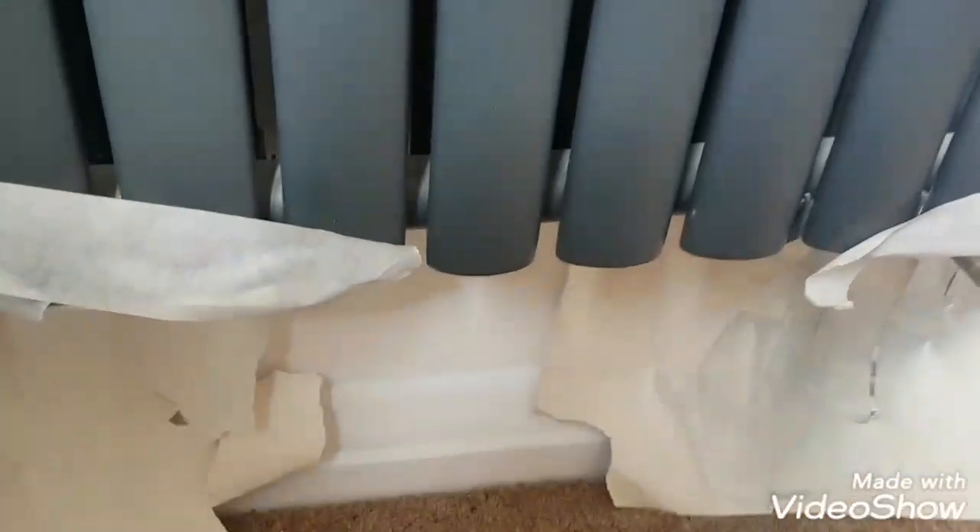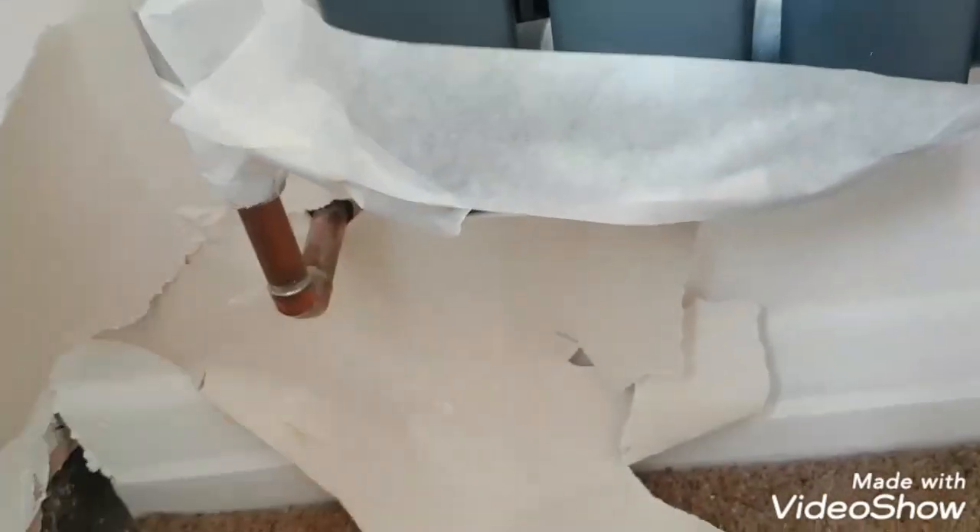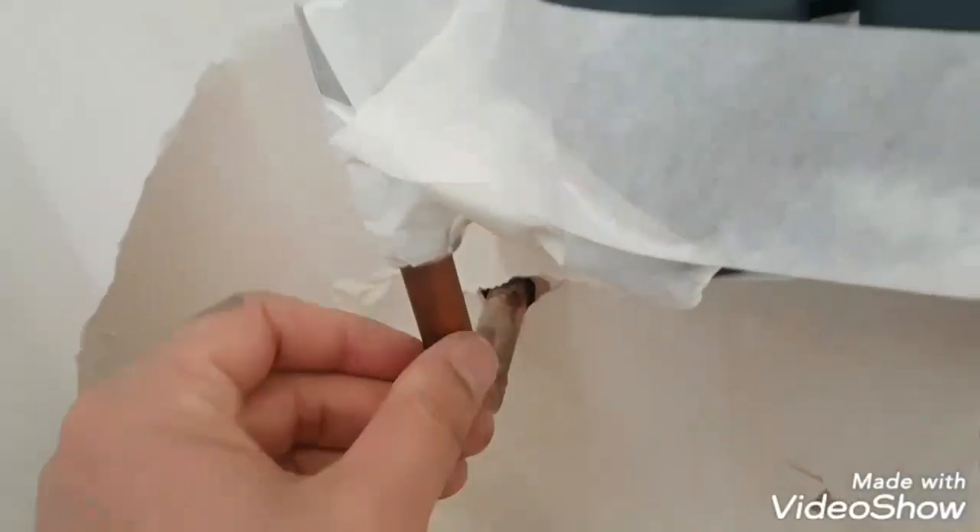Hi, this is Daniel Nugent, Painter and Decorator. Today I'm just doing these rad pipes — you've got these copper ones here. Usually you can get chrome capping, but because there's a bend on here it's almost impossible.